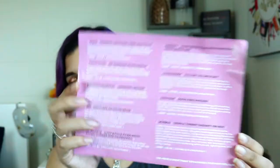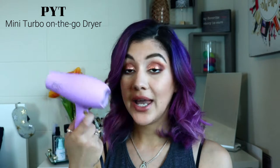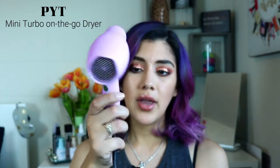The first item is — I'm not sure how to say the brand — but it's the Pit travel hair dryer. It's super cute, the color is really beautiful. It's a little travel hair dryer. Honestly if I travel I'm probably not going to be blow drying my hair, but it's a good thing to have if it suits you. It comes with a little pouch, a diffuser attachment, and another little attachment. This is the Pit Mini Turbo On-the-Go Dryer and it retails for $85.